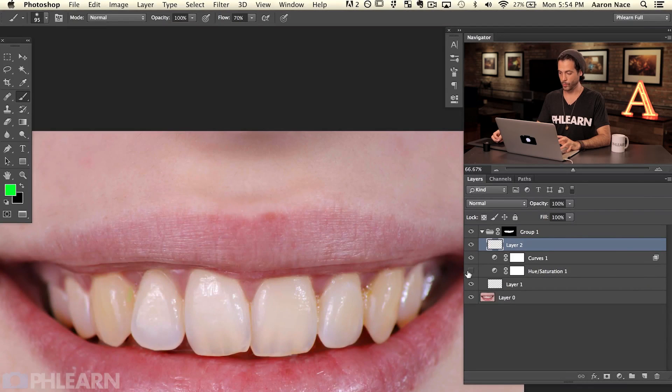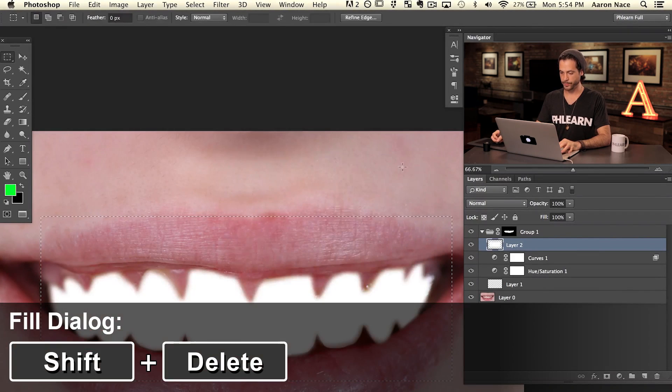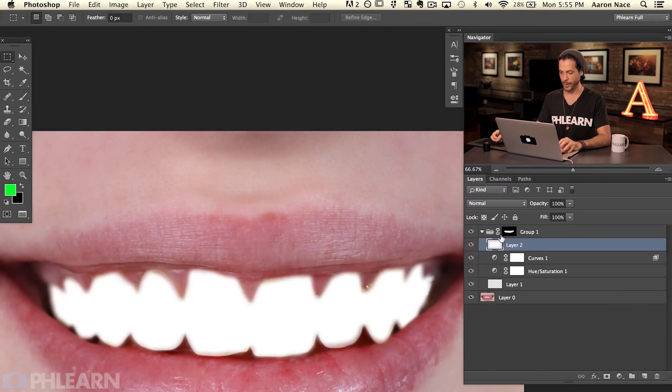We've got our Hue/Saturation and our Curves for the dark areas. Now we're going to take care of lightening the light areas. I'm going to grab my Marquee tool and make a selection right around all of the teeth, making sure it includes everything. Then hit Shift+Delete to fill with white. The reason it's only visible where the teeth are is because it's inside this group.